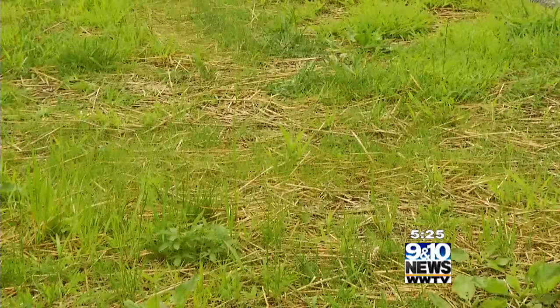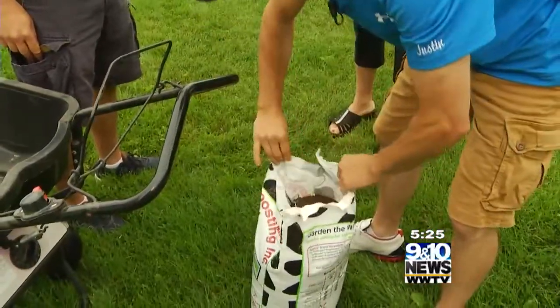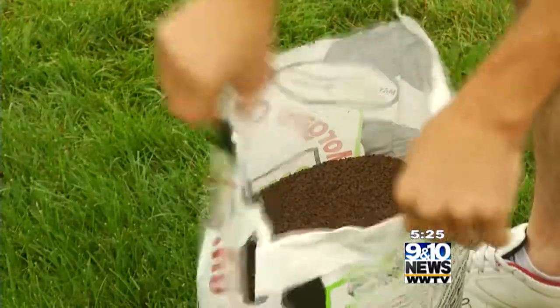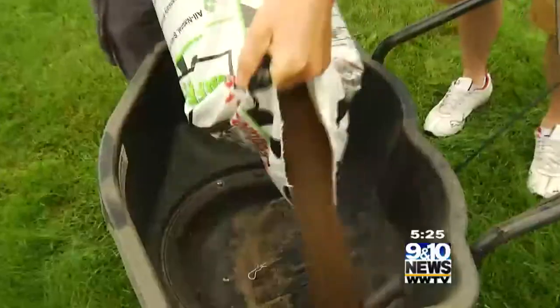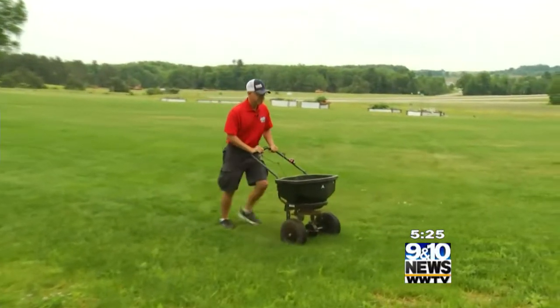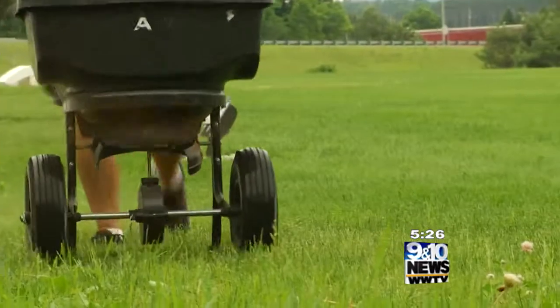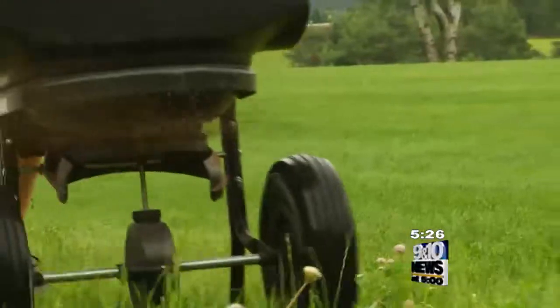The way to really come over top of that is we can fertilize it to help feed the grass that's there to help fill in, but then also overseeding that with more grass seed. As more grass gets growing, it'll help choke those weeds out and help establish that lush green lawn we're looking for. A thick lawn is great to help stop the weeds, make it look nice, and it just grows great over the years.